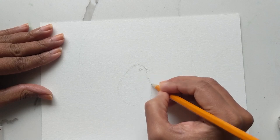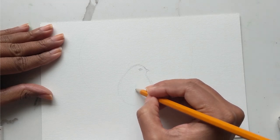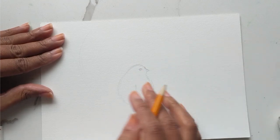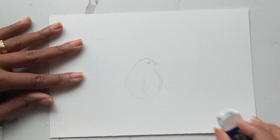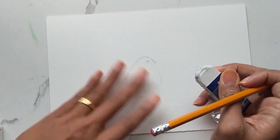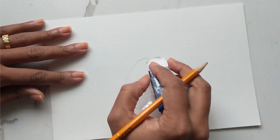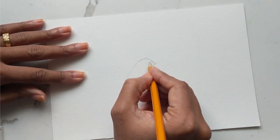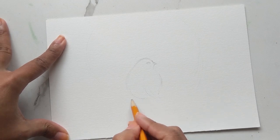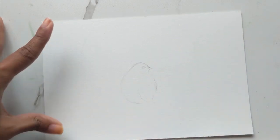We have the head, the beak, maybe the eye slightly closer to the beak, a slight little chin, and then the protruding wing. This bird will be like a blend of colors so you won't quite see as much detail. I'm just going to erase the lines because sometimes when you paint over them they seal the pencil markings in there. So that's the bird, and we'll have some berries, mistletoe, holly - all that good stuff. Let's tackle the bird first.